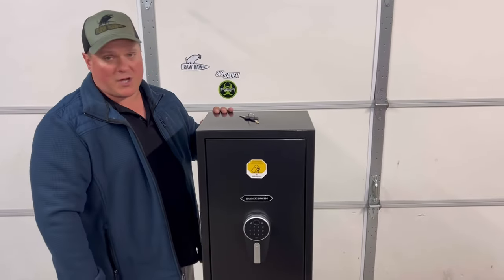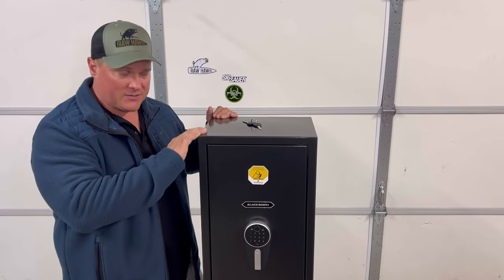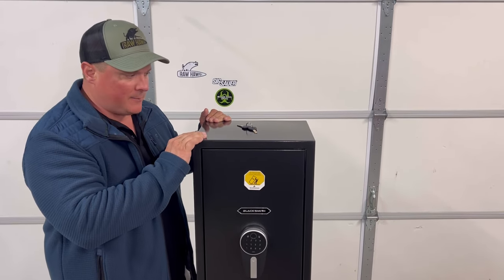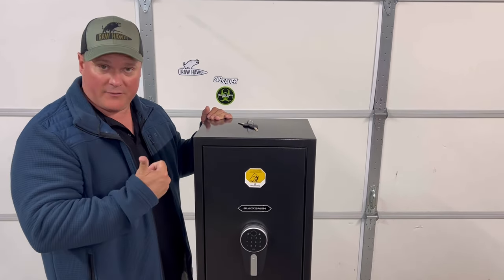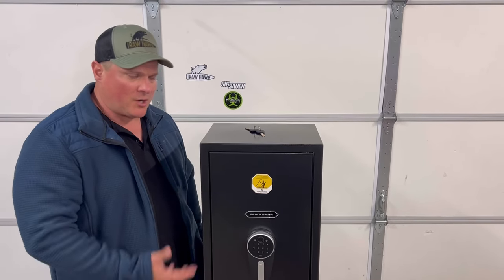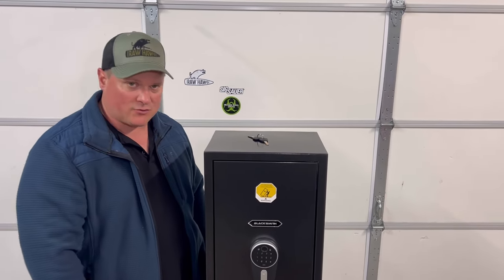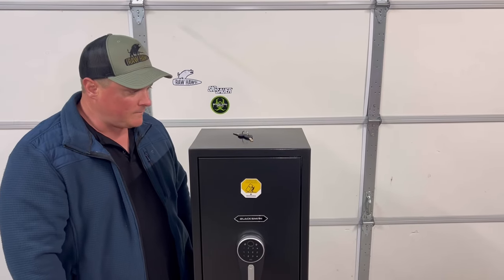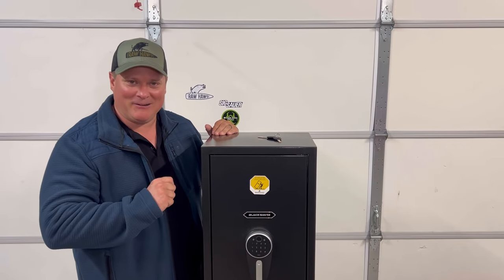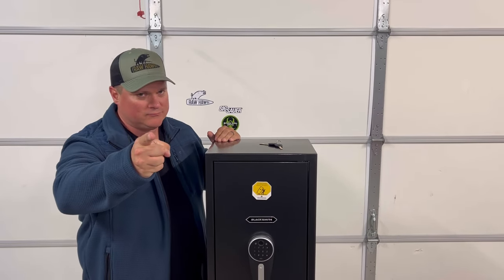That's it folks, thanks for stopping by. We're hoping to get the other safe so we can do a full side-by-side comparison and thorough review. We'll leave a link below to this one and the discount code. Be sure to check out the other video so you can see that one and pick which works best for you. Check Blacksmith out — they have a lot of different options like bedside safes, vehicle safes, and more. Thanks for watching. You like your reviews raw.